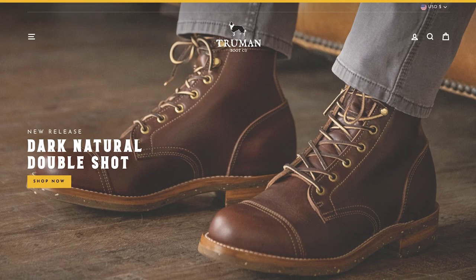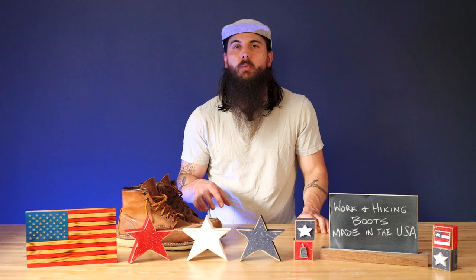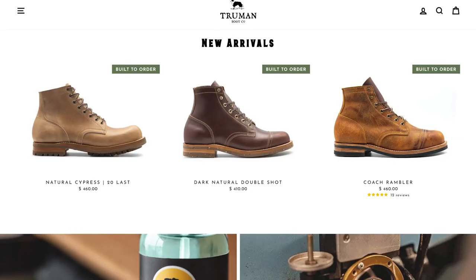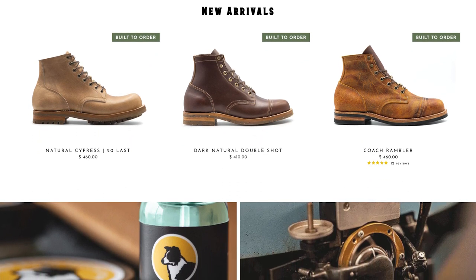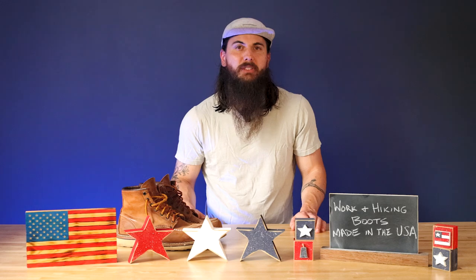Next up is Truman Boot Company. Contrary to Schnees, these guys got started pretty recently in 2014. They're based in the Pacific Northwest and make a lot of higher-end work and hiking boots. Their material sourcing is really a combination between the US, Italy, and the UK for most of their materials including leather, but they do final assembly in their small factory in the Pacific Northwest.